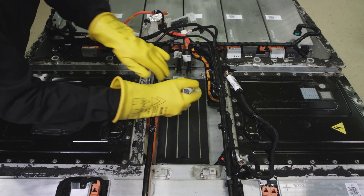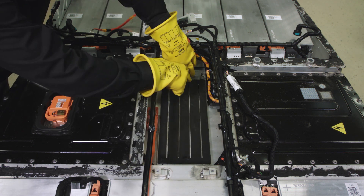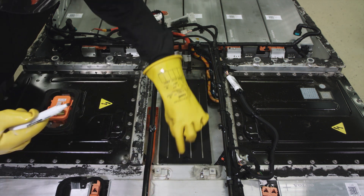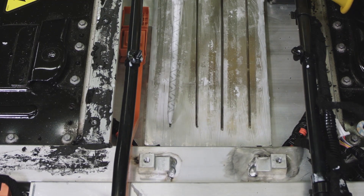Using a marker, draw the lines. Apply thermal paste on the coolant plate using the lines drawn earlier.